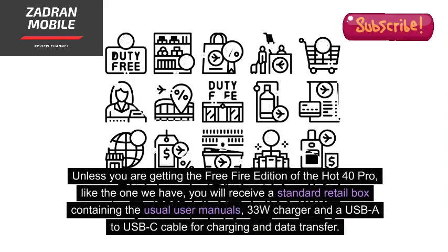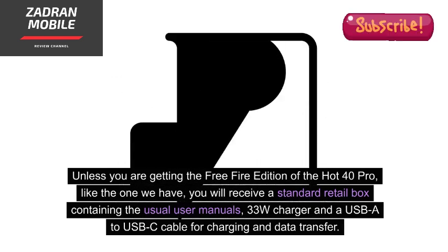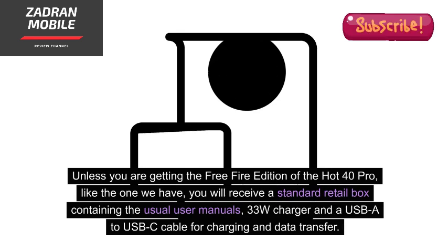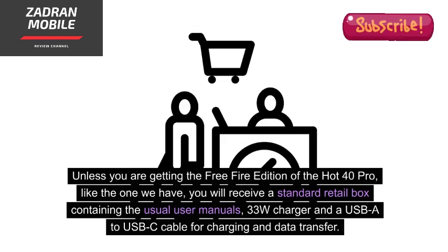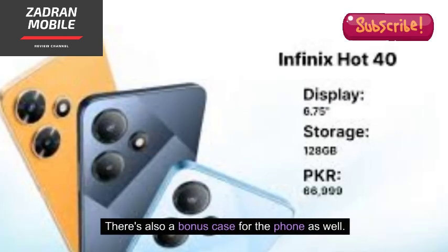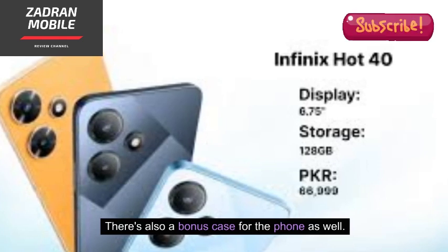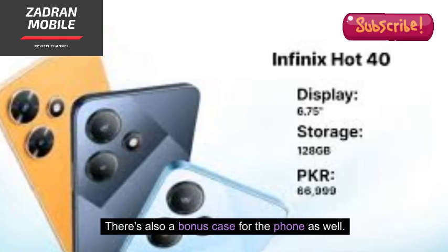Unless you are getting the Free Fire Edition of the Hot 40 Pro like the one we have, you will receive a standard retail box containing the usual user manuals, a 33W charger, and a USB-A to USB-C cable for charging and data transfer. There's also a bonus case for the phone as well.